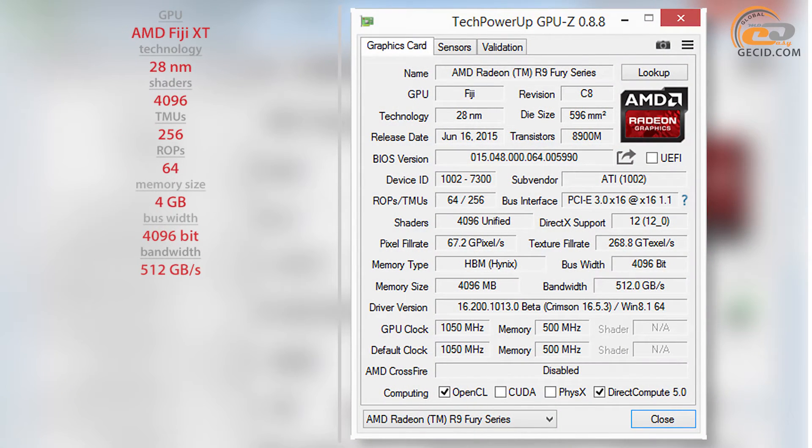The tested module is based on the GPU AMD Fiji XT, produced on a 28nm technological process. It includes 496 stream processors, 64 rasterization units, and 256 texture units. The graphics processor frequency corresponds to the reference of 1050 MHz. The memory, with a total capacity of 4 GB, is assembled with 4 HBM chips from SK Hynix, which operate at an effective frequency of 1000 MHz. The data exchange between the graphics processor and the memory is implemented through a 4096-bit bus, which has a bandwidth of 512 GB per second.